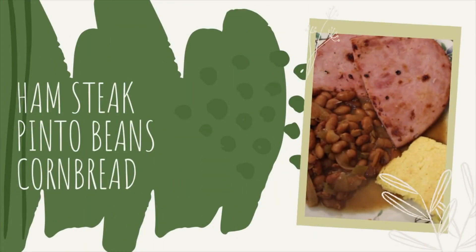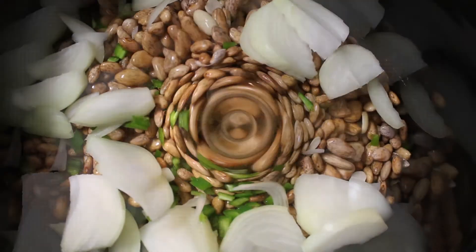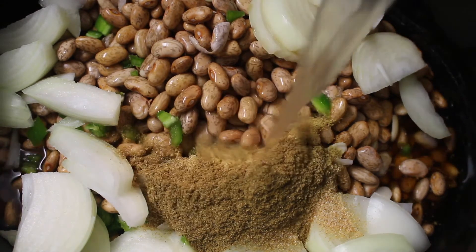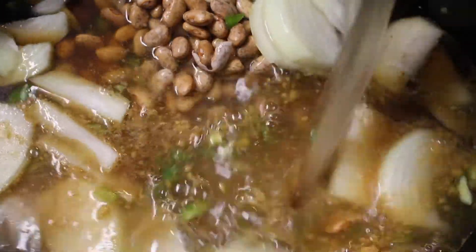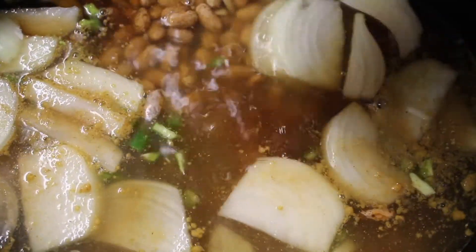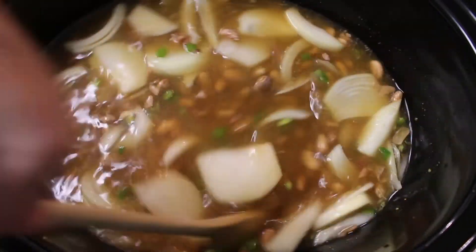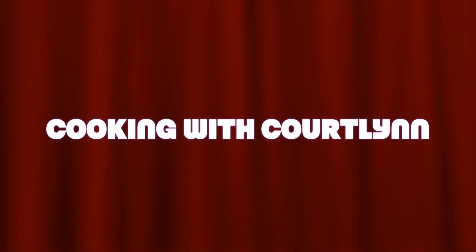For our final meal, we're having ham steaks, pinto beans, and cornbread. For this pinto bean recipe — I've made it before in another video, which I'll link below — I soak the beans overnight, add in my seasoning, and bake on low for the entire day, six to ten hours. This one was about eight to ten hours.